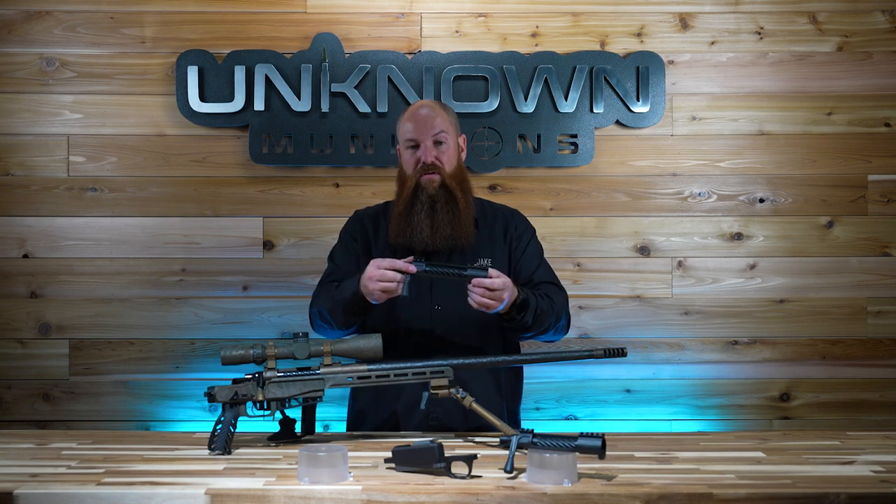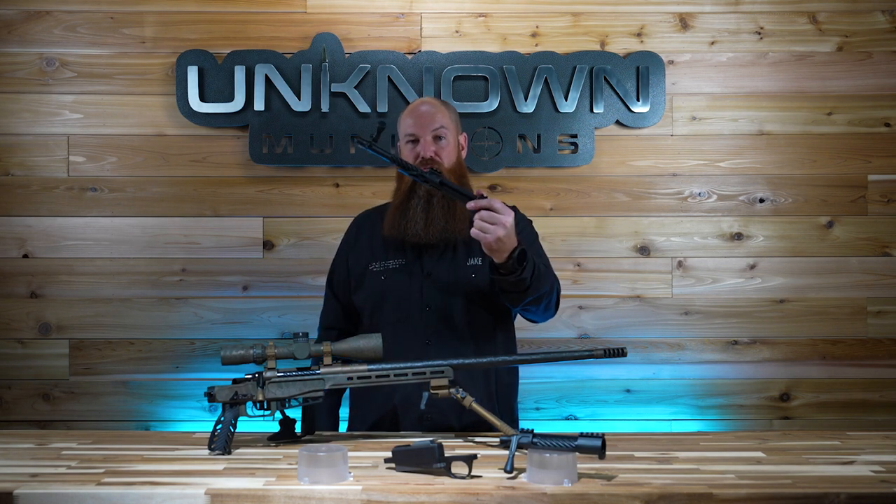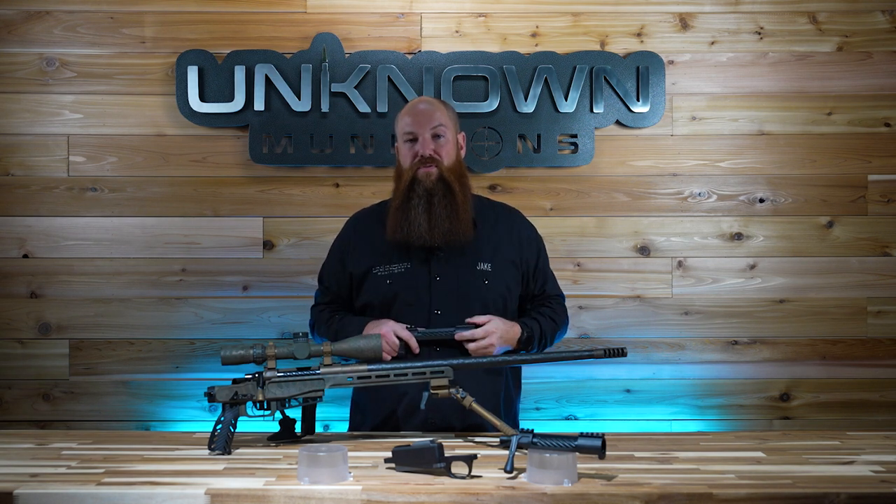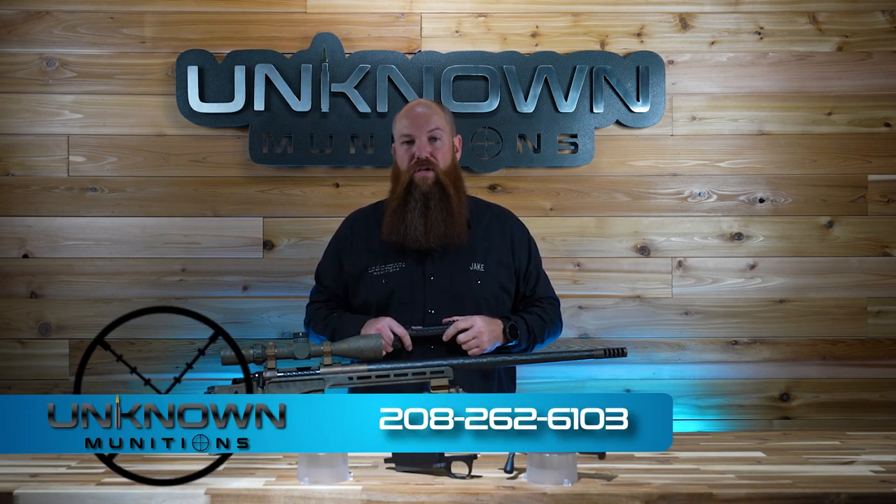Bat Vesper — super smooth, nitrided, wire EDM. Available on our website exclusively through Unknown Munitions.